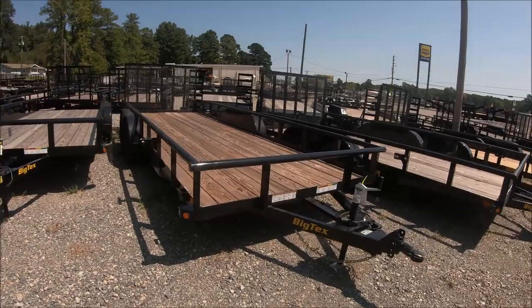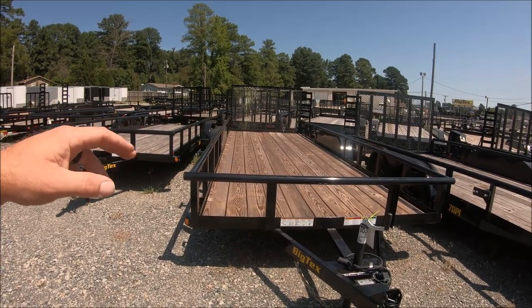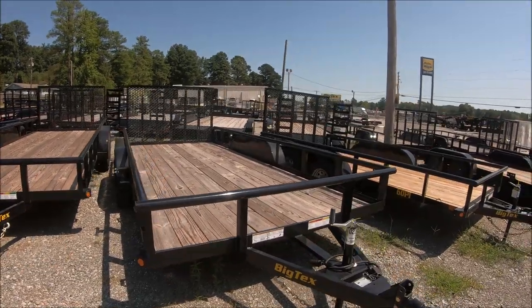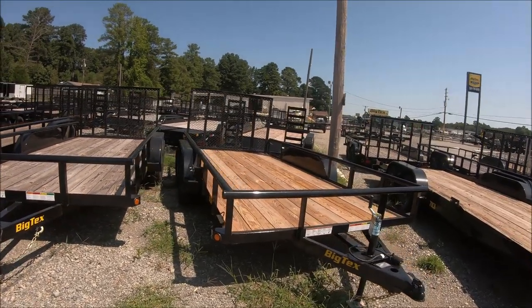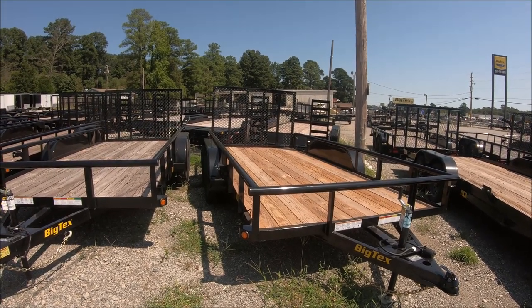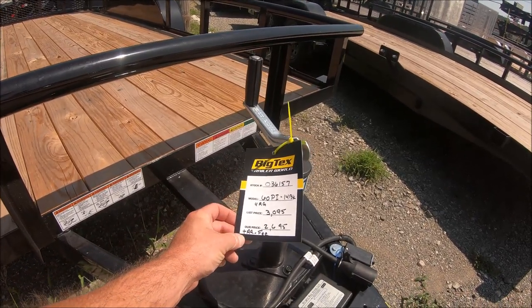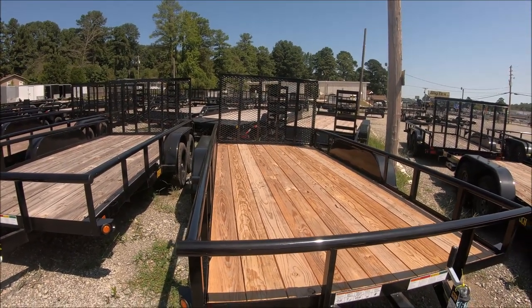I definitely don't want one with a big gate on the back — just in case we haul something a little bit longer that needs to hang off a foot or so, you'd have to remove the gate and it's a hassle. I don't necessarily need the gate with loading ramps. That said, if you're putting a razor or quad on and off constantly, a gate like that is nice because it acts like a door and holds things in. This 14-footer here is $2,695 — it'd be a nice one for somebody who just has a side-by-side or a couple of quads.